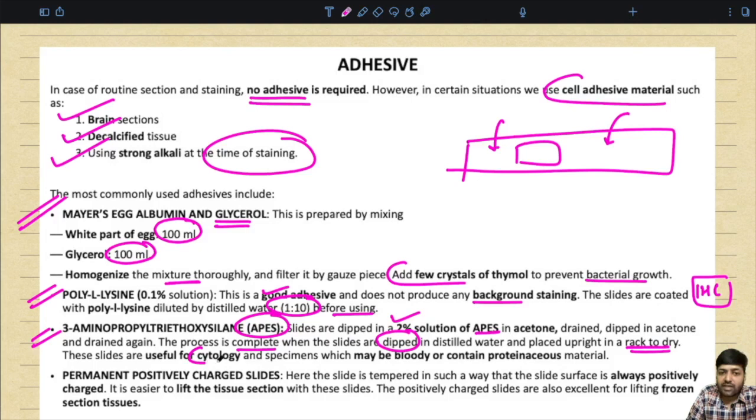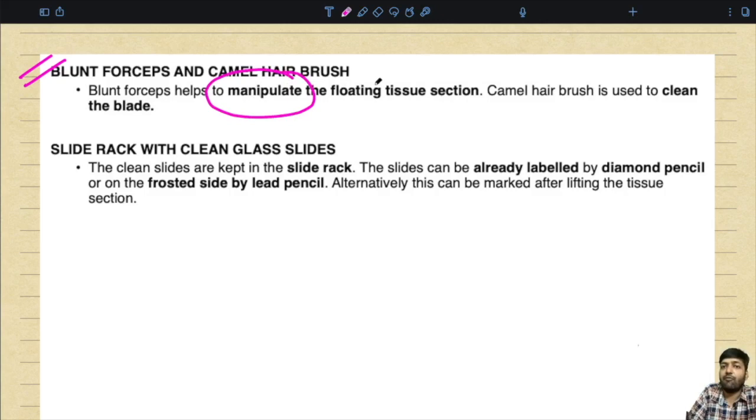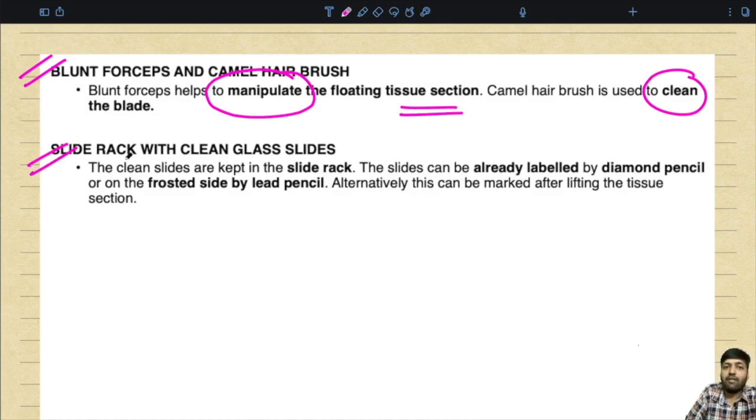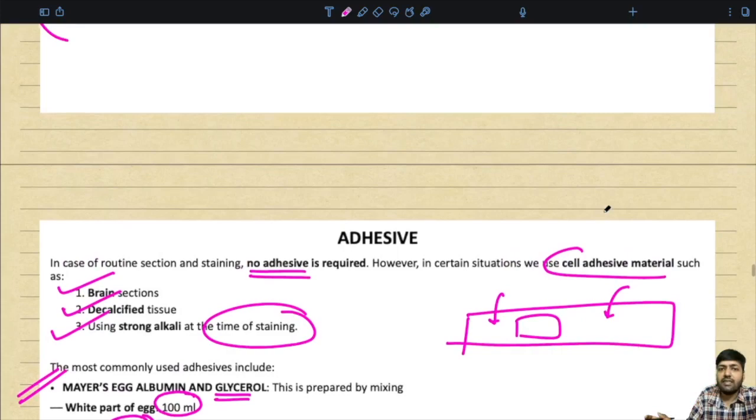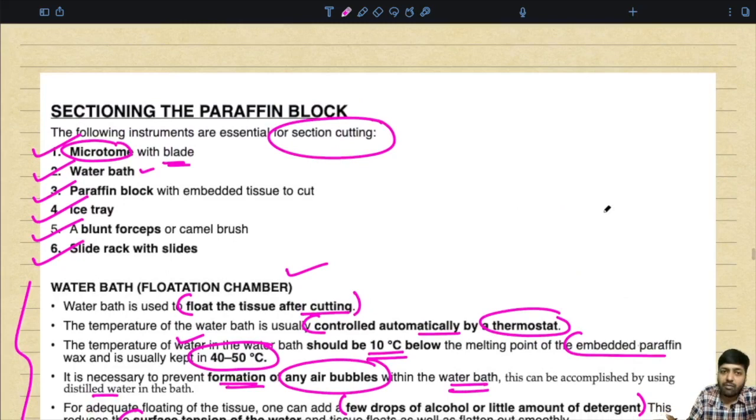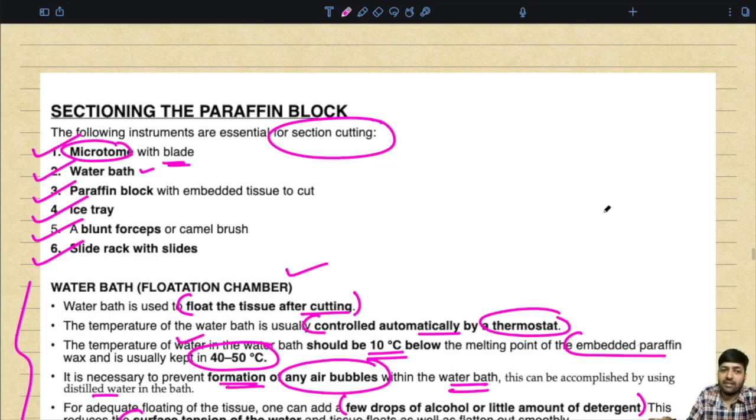Permanently positively charged slides are tempered so the slide surface is always positively charged — they are easier to lift tissue sections with and are also excellent for lifting frozen section tissues. Regarding adhesives: for routine sections no adhesive is required, but for brain sections, decalcified tissue, or when using strong alkali during staining, adhesives are used. The most commonly used adhesive is Mayer's egg albumin and glycerol — prepared by mixing 100 ml white of egg with 100 ml glycerol, homogenizing thoroughly, filtering through gauze, and adding a few crystals of thymol to prevent bacterial growth. Poly-L-lysine 0.1% solution is another good adhesive that does not produce background staining and is used before immunohistochemistry.